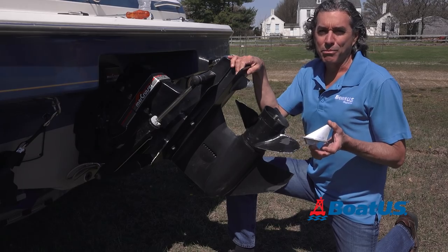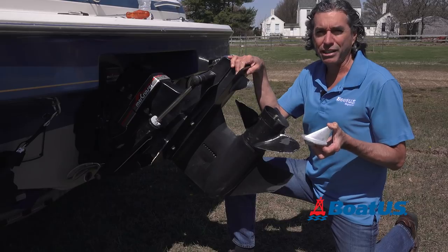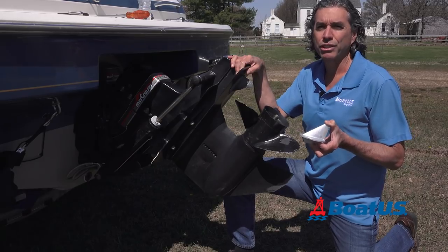Anodes come in aluminum, magnesium, or zinc, and we bought a set of aluminum anodes here. Aluminum works best in brackish, fresh, and salt water, so they're usually the all-around best choice.